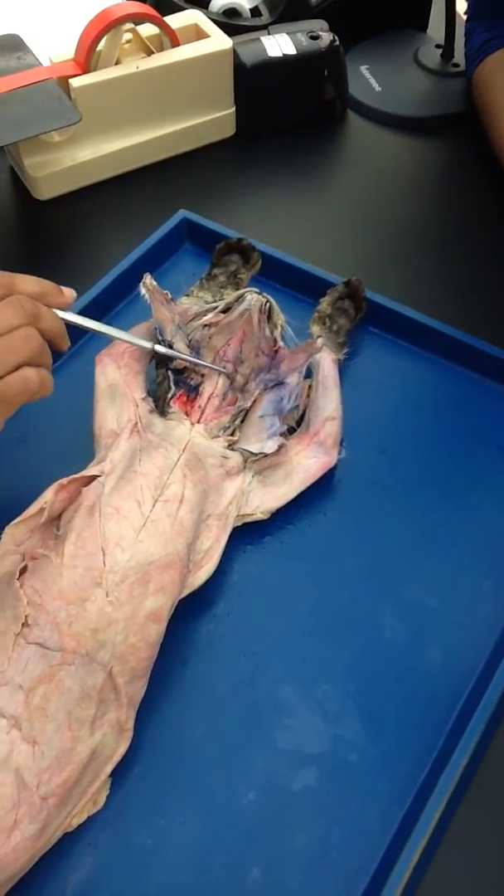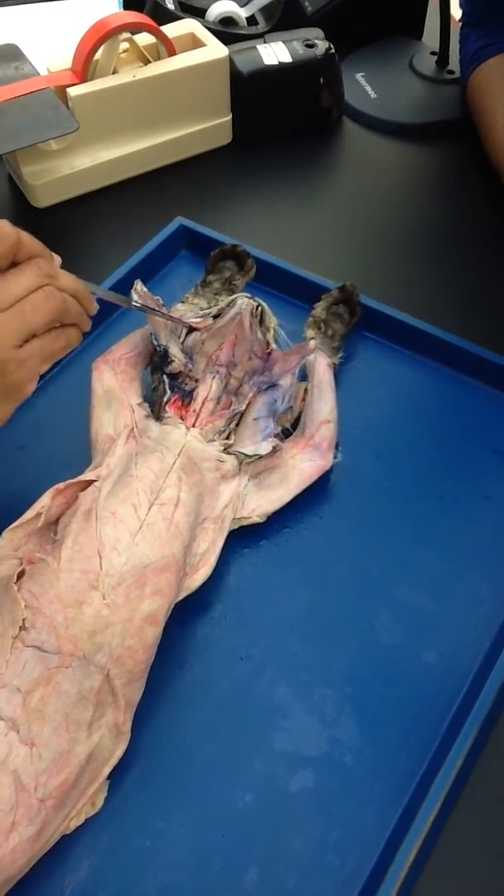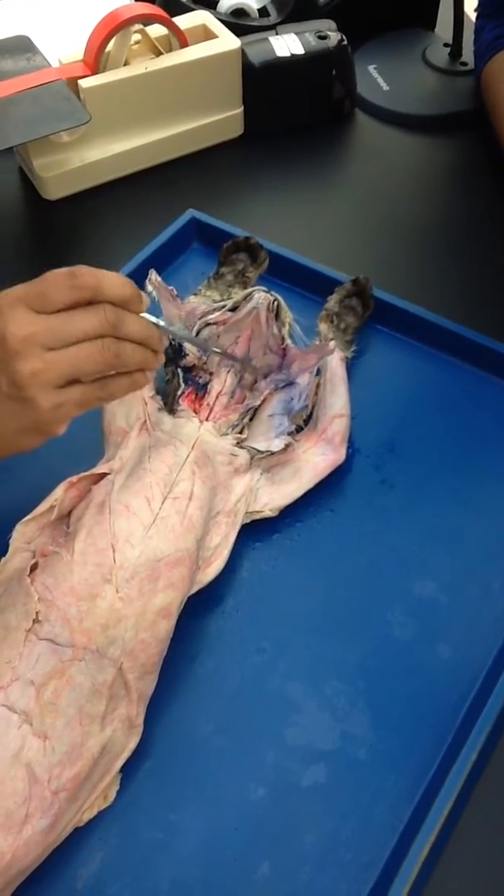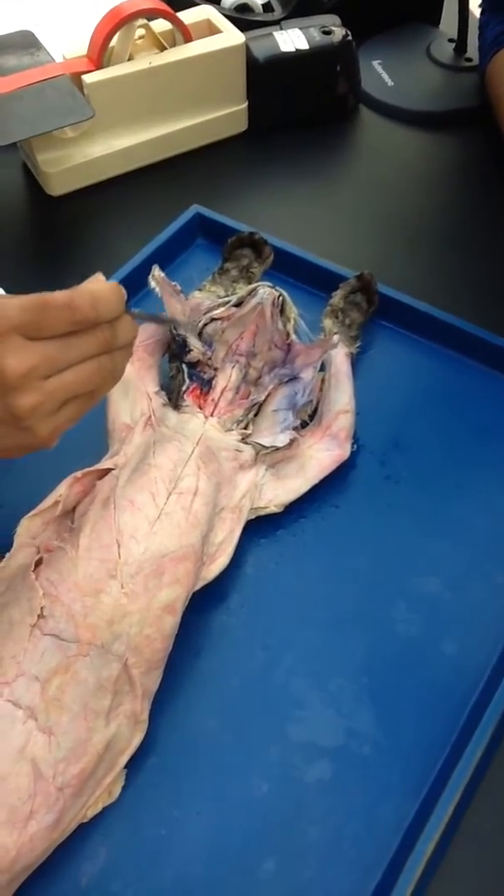Then we are on the masseter. You see this bulgy muscle on both sides? This is your masseter, the cheek muscle.